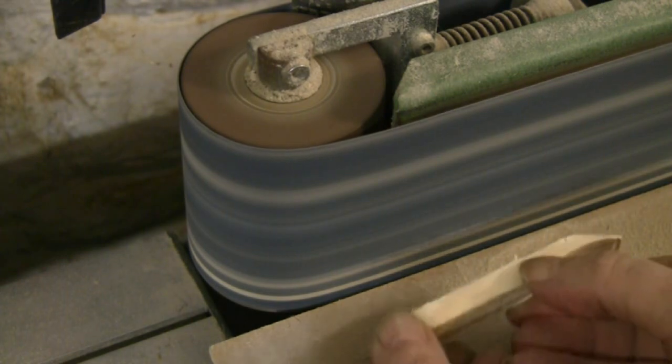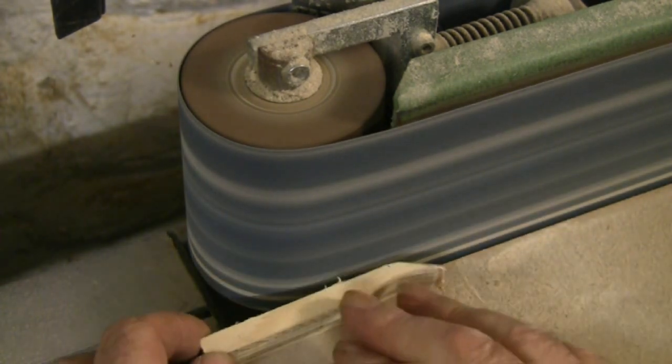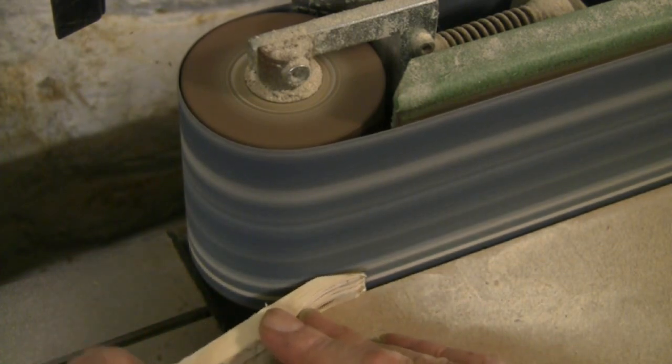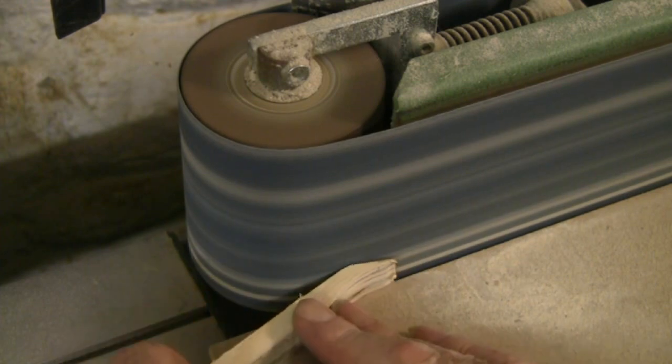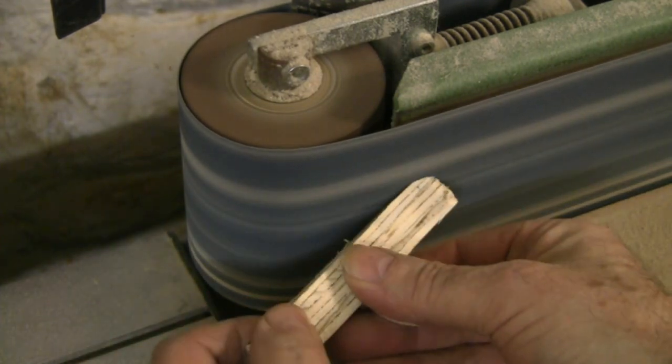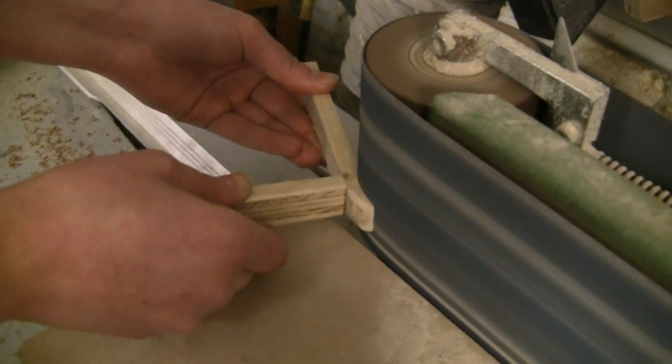We're using the linisher, or bench-mounted belt sander, to shape the main form of the spoon. Now because it's so small, you have to be very careful your fingers don't get too near the abrasive belt — you'll soon know about it if you do. So we used a steadying stick.